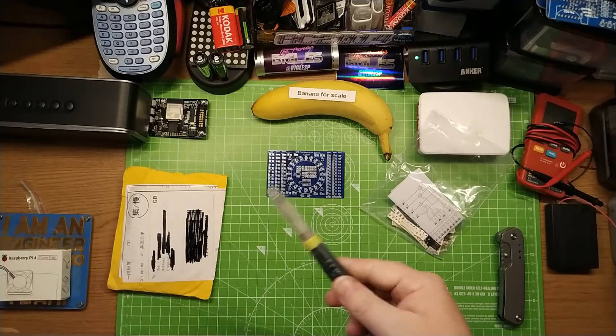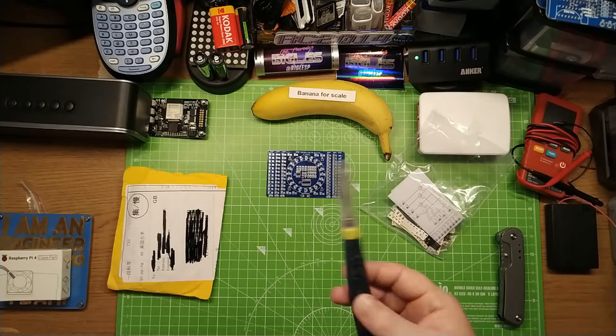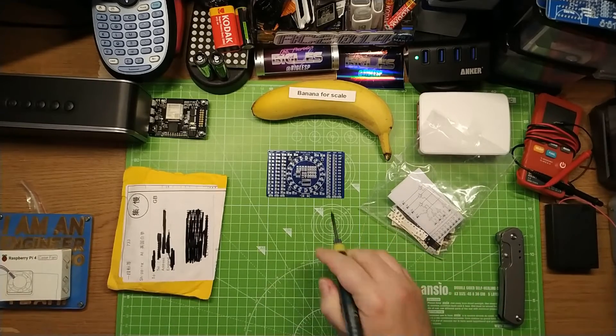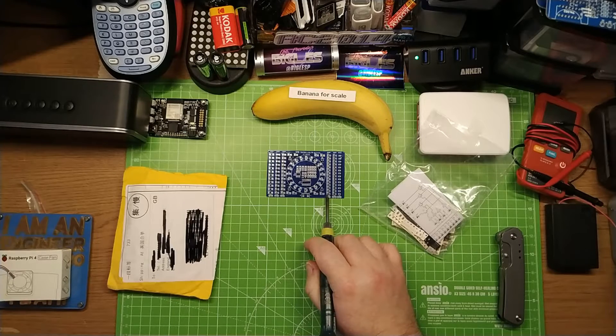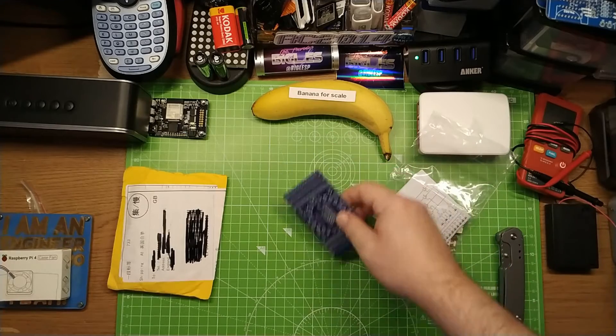So again, USB soldering iron — that's what I use for soldering SMD stuff on here. It's got a really precise tip. You put it right there next to the pad. Really precise.